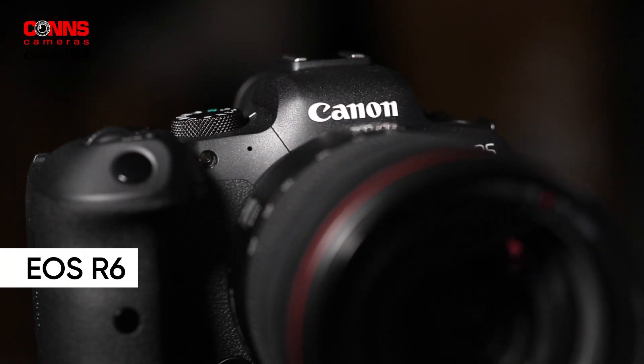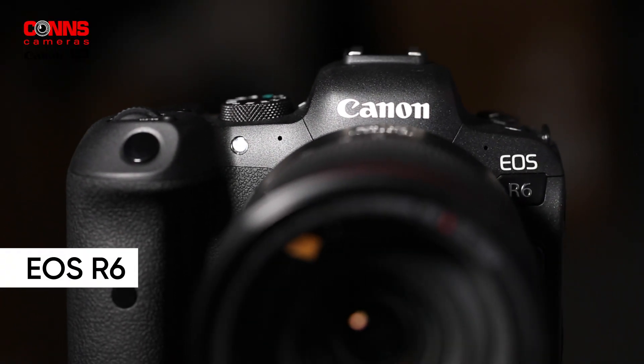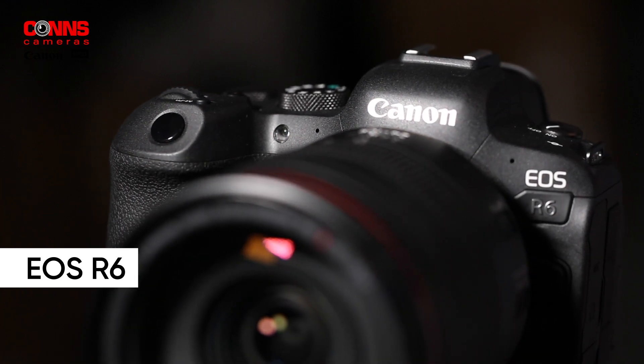Here they are, the Canon EOS R5 and the Canon EOS R6. Mike, tell us a bit about what you discovered. Yeah, well the R6 is an absolute delight of a camera to use. I particularly like its low-light performance capability — it's incredible under low light.